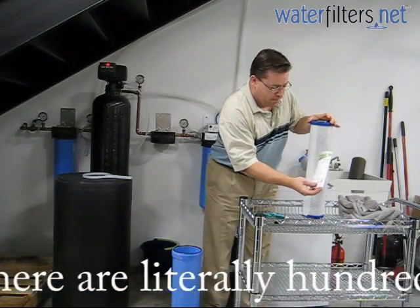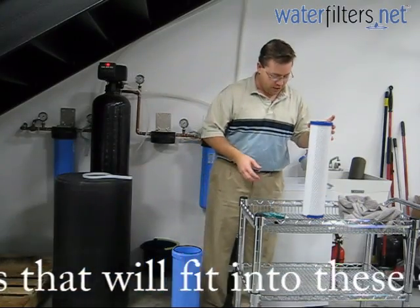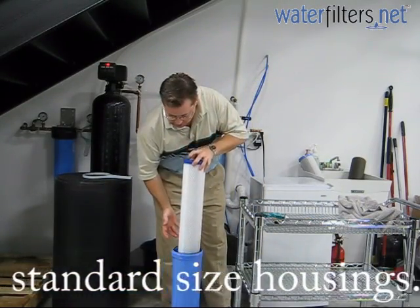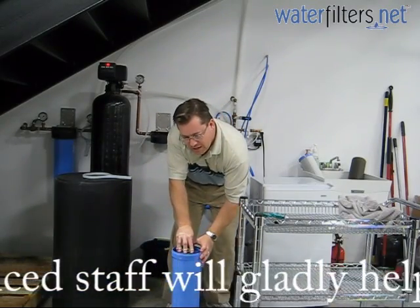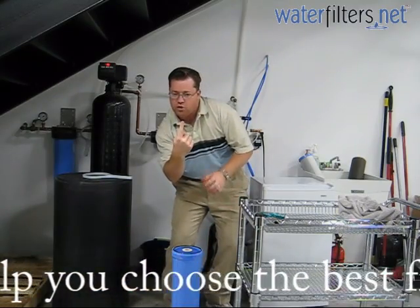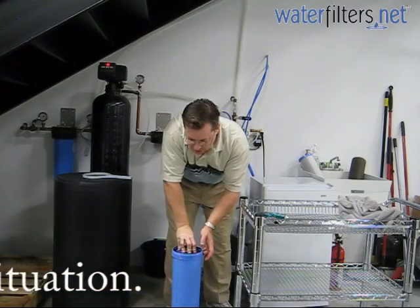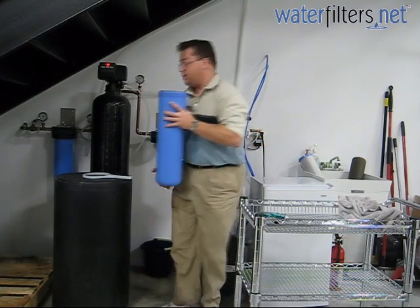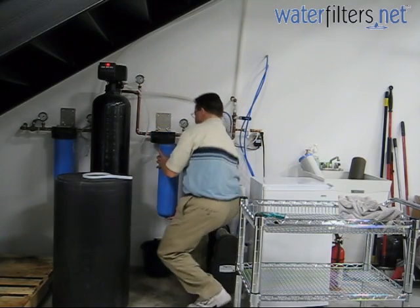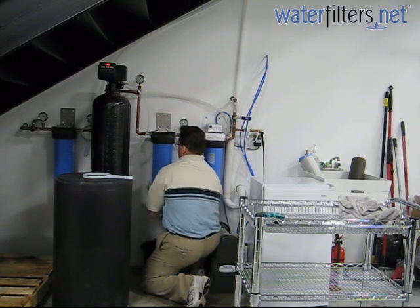Right here we have our EP20BB 5-micron carbon block, available at waterfilters.net. I'm going to slide this down into the housing and just make sure that you press it in and wiggle it a little so that it seats down. There's a small post at the bottom of the sump — just want to make sure it's sitting down on there properly. And now we're going to reattach the sump to the cap. Righty tighty, and there it goes.